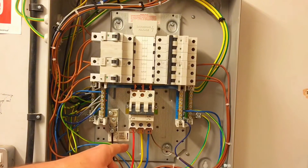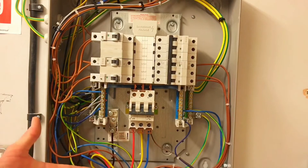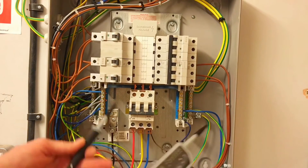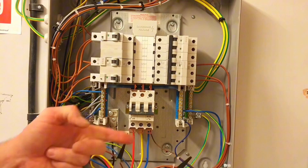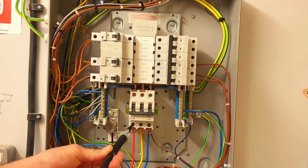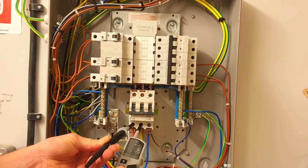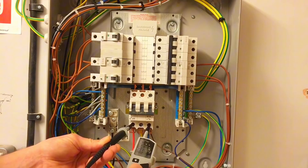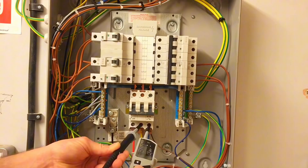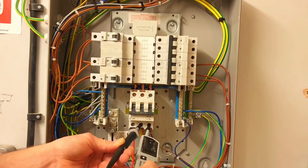We're now at a stage where we've only got tests between the line conductors. We're presuming — based on all the tests carried out so far — it is actually isolated. At this stage, probing between two conductors we expect to be dead, we haven't got issues with live tips. So into the final stages: L1 to L2 — no volts. Come off L2, go to L3 — no volts. Come off L1, go to L2 — no volts. All zero volts.